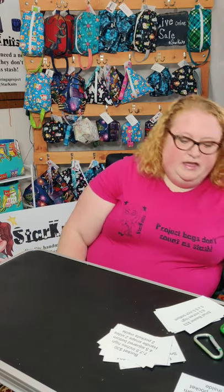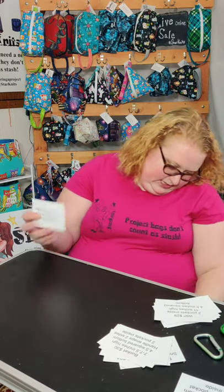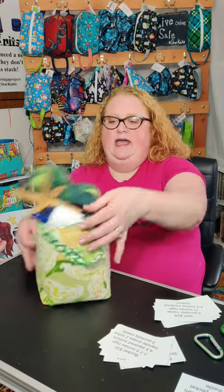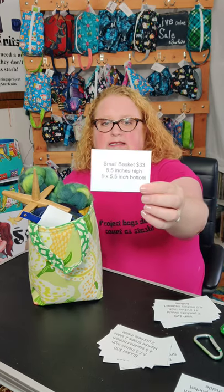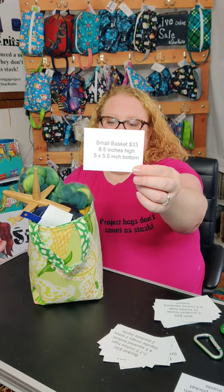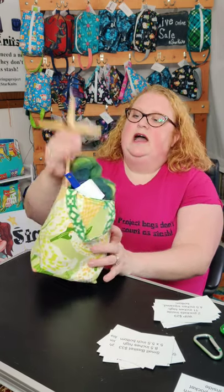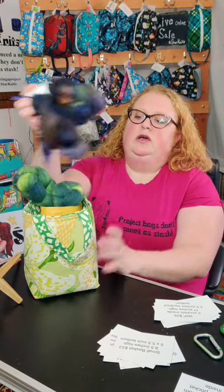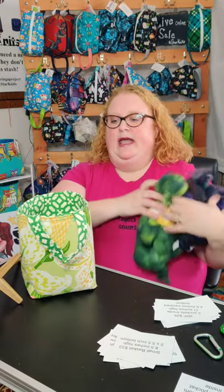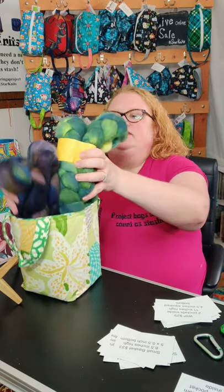After the buckets, I have my small baskets, which are just a little bit bigger than my yarn lit baskets. They are eight and a half inches high and five by five and a half inch bottom. I also have a spindle in this one, but I have two braids of four ounce fiber inside of it — so it fits two of them.